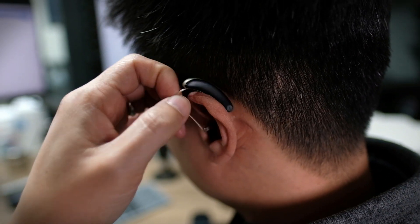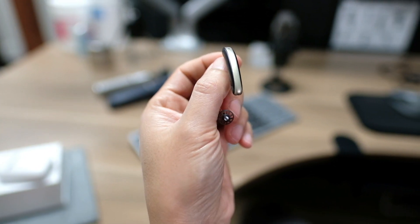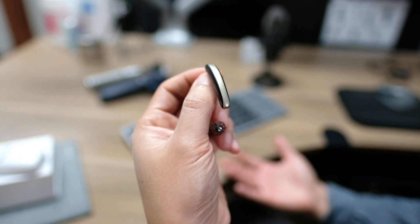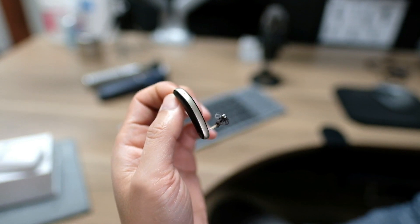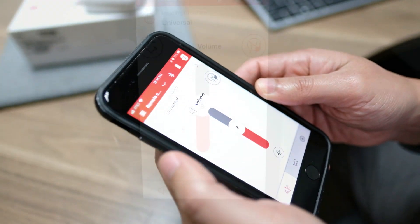One thing to note is that there are no physical buttons on the device itself due to its design. So you won't be able to adjust the volume or programs from the device itself like other receiver-in-the-canal style hearing aids, which may or may not be a big deal depending on your preference. But you can make adjustments from the Signia app if you have a smartphone. Let's check out the Signia app.